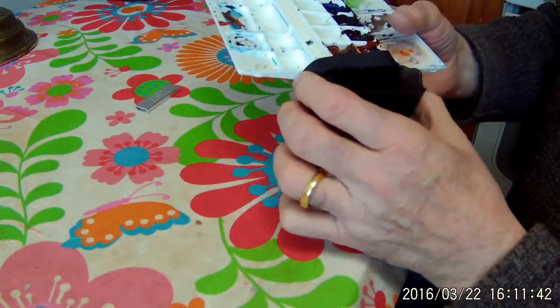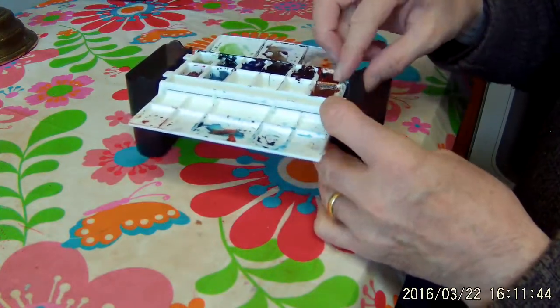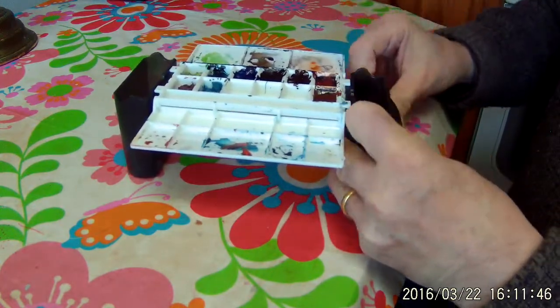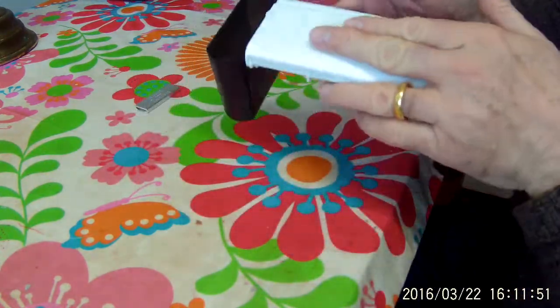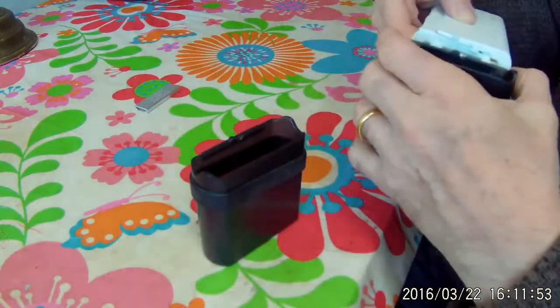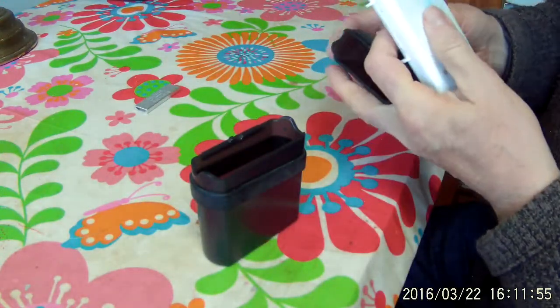When you're taking it apart, just push it back, close your lids, and there you go.